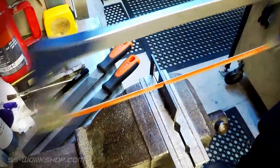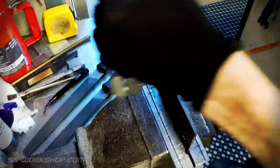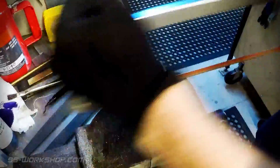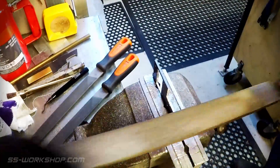I use a hacksaw to cut the plate to shape, following the layout line. Once again the edges are cleaned up with a file to bring them to final size.